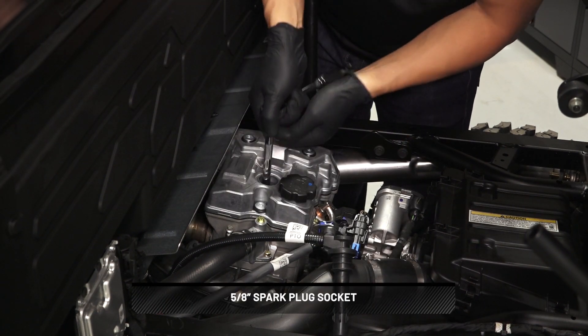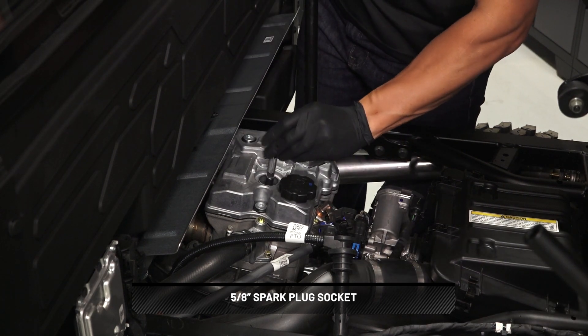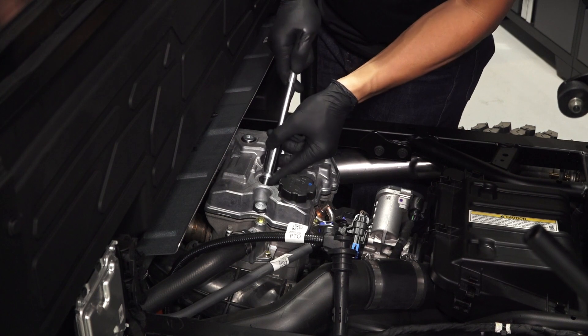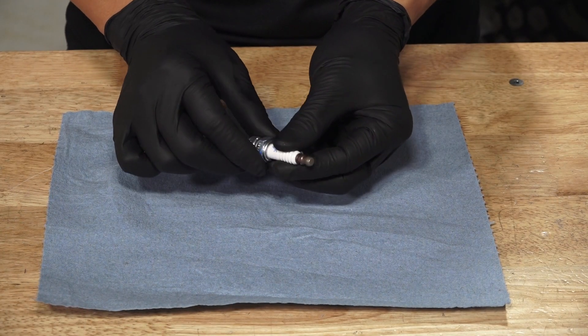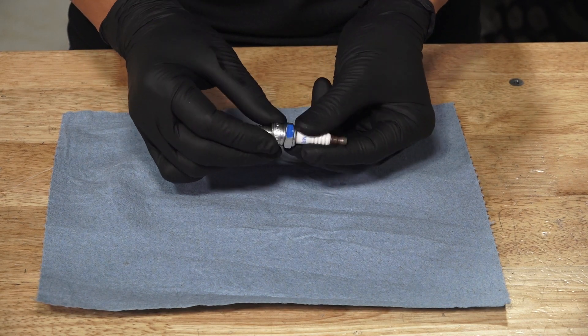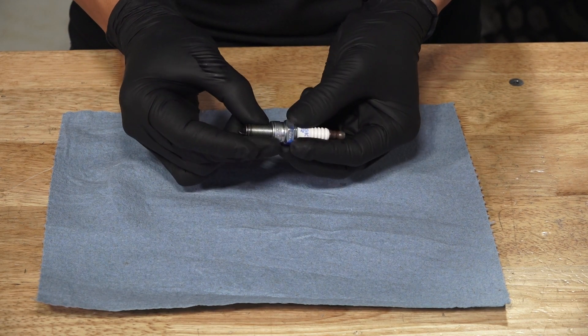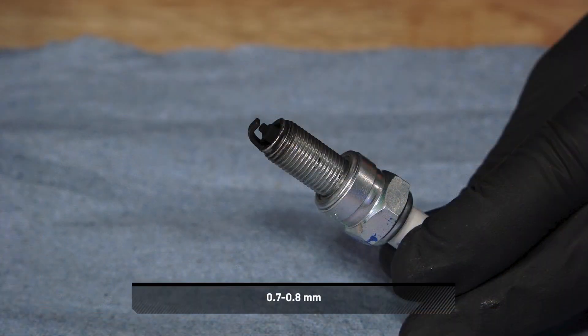Then, carefully loosen the spark plug and remove from the vehicle. Inspect the electrode for wear and carbon buildup and verify there are no cracks around the insulation. The spark plug should have a sharp outer edge with no rounding or erosion. Also, inspect and adjust the spark plug gap if needed.